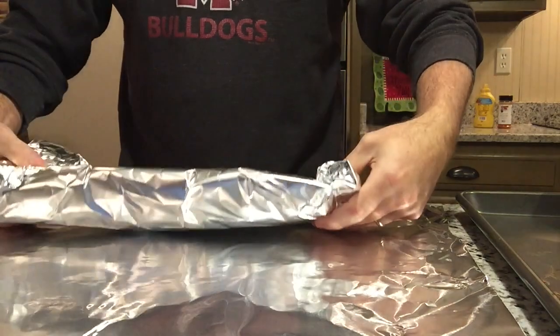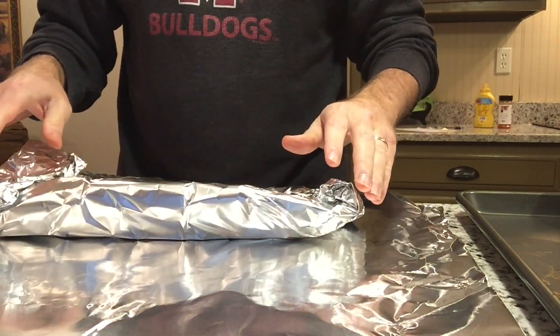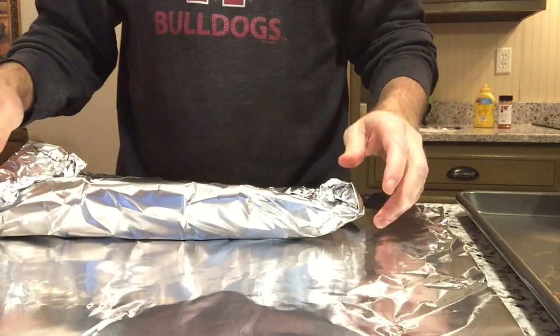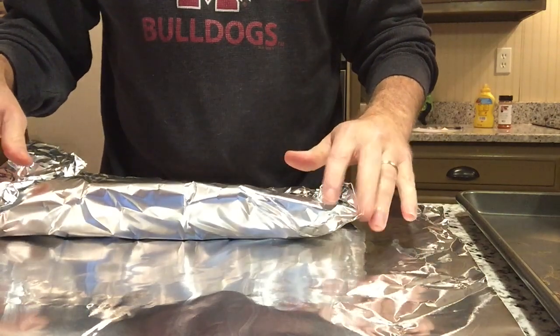There's one — we'll do that for all three, then we'll put them back on the grill for about an hour. Then we'll take them back off and smoke them a little bit more — same temperature, 235.